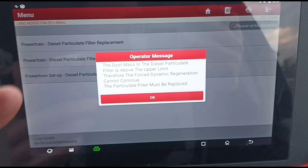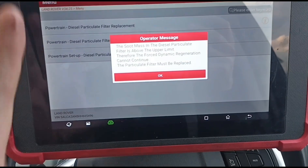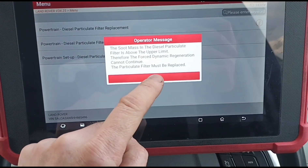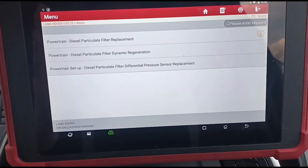A lot of garages — not saying they're doing anything wrong — they're just doing things by the book and saying the particle filter needs to be replaced. A Land Rover dealership will 100% tell you that, and they're not doing anything wrong by telling you that; that's just how it's supposed to go.